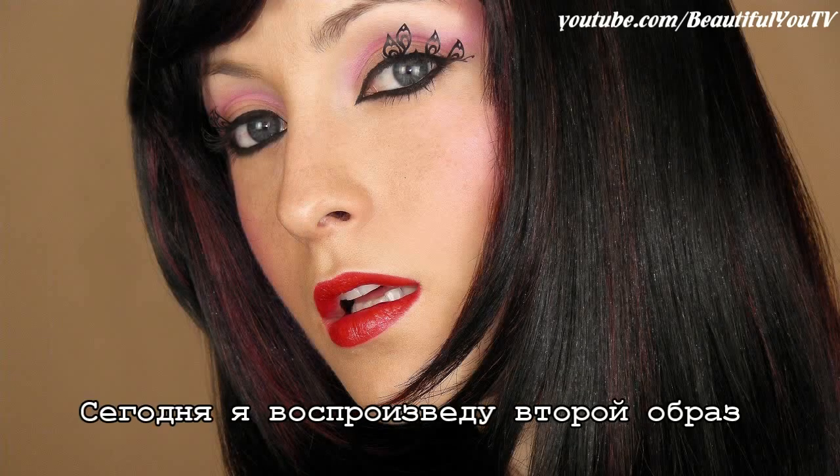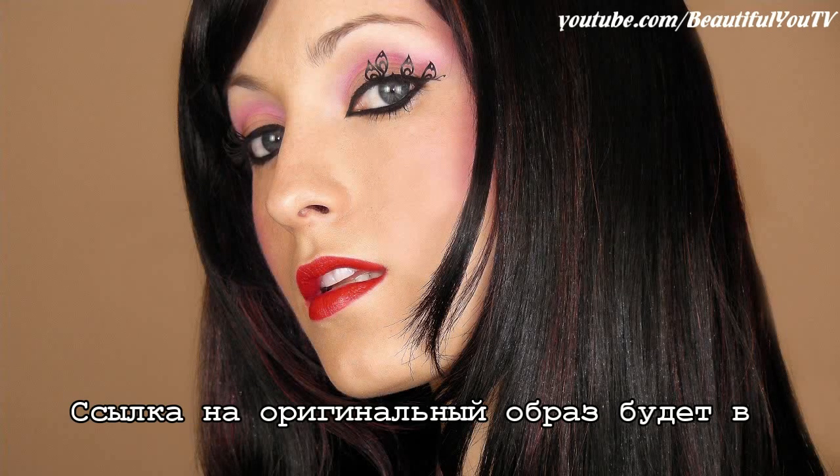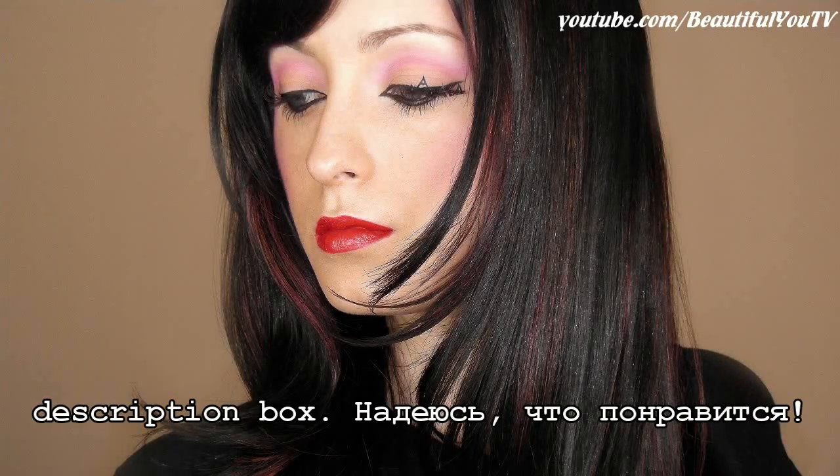Hello beautiful! Today I'm going to do Rihanna's second look from the video Princess of China. The link to the original look is in the description box below. Enjoy!